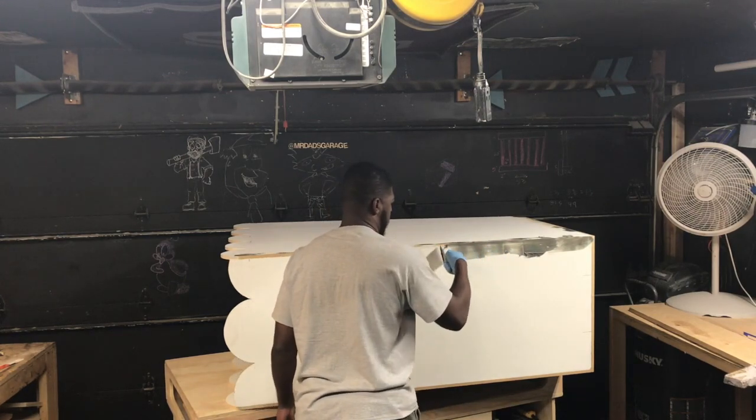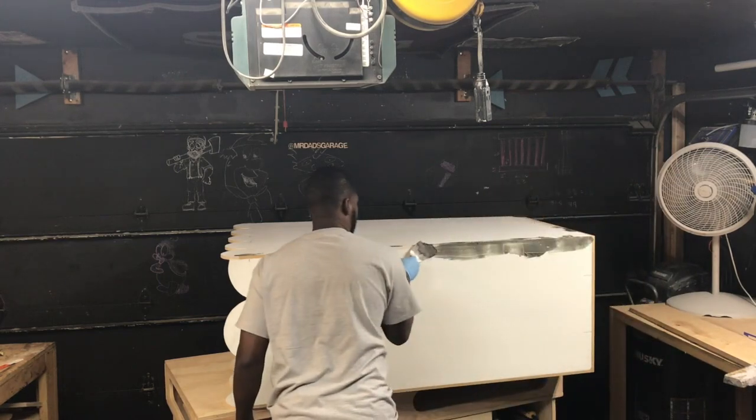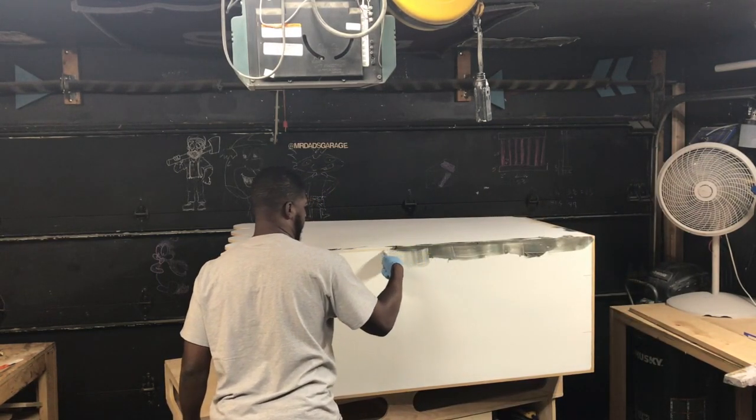Here I am using some Bondo for the corners. This is so you do not see any of the rough edges and everything is smooth and consistent.